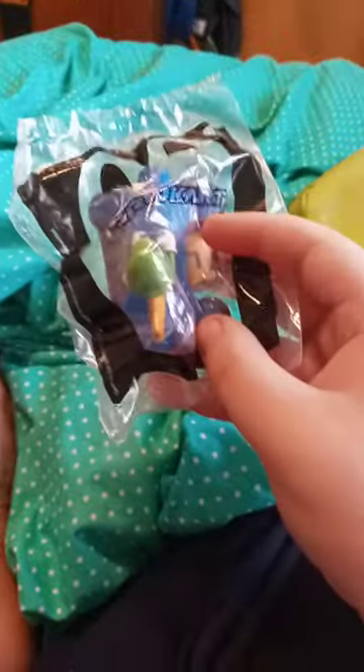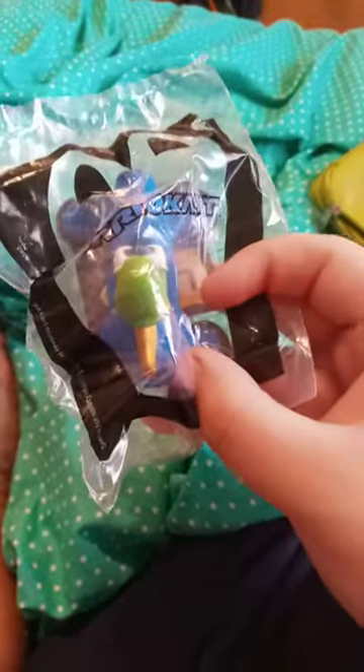He got the weirdest looking cart ever in the game. But anyway, let's go hang out the package, put the stickers on — I don't see what he looks like with the stickers on.